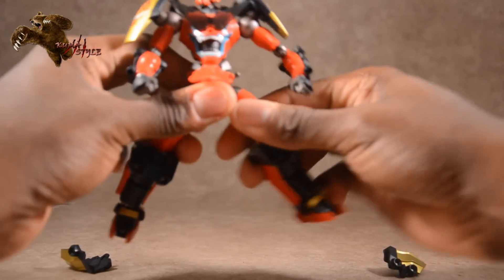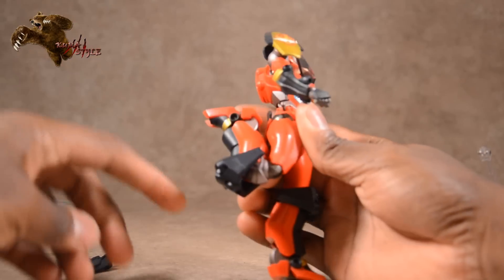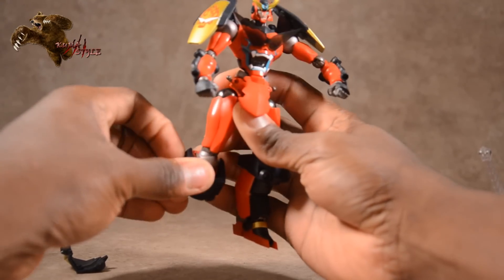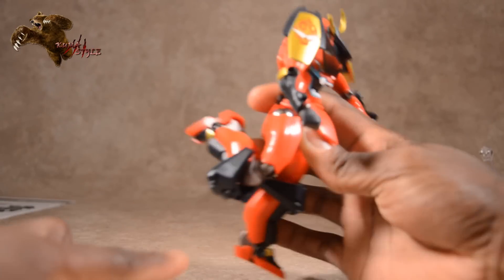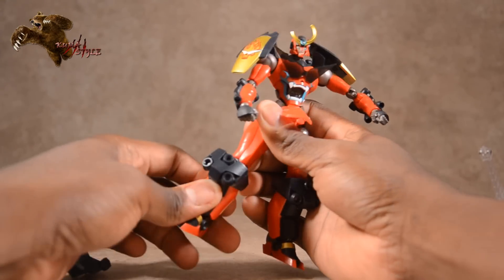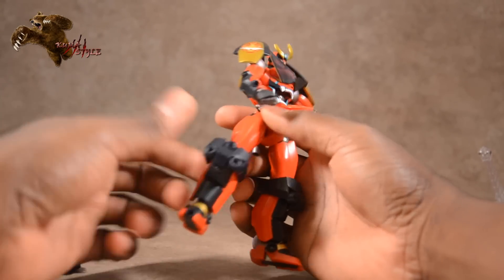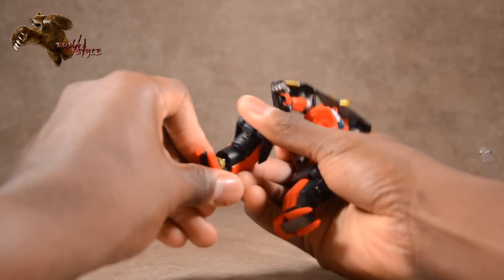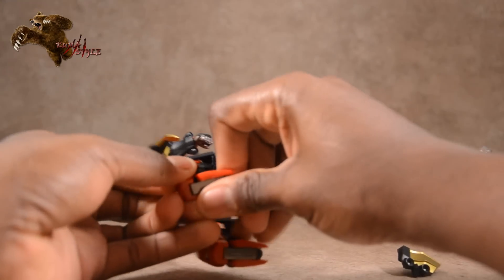There is definite thigh swivel. The knees are double ball-jointed. Unfortunately the knee pads don't swivel up and down to cover the joint area when bent, so it just plain shows underneath. There is more swivel at the knee, but realistically I'd only use the thigh swivel — nobody's double-jointed like that. The ankles themselves are on ball joints.